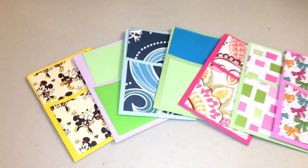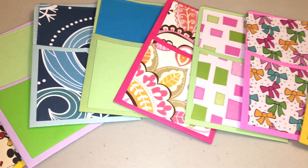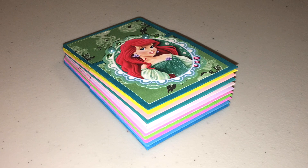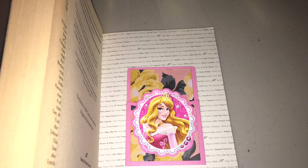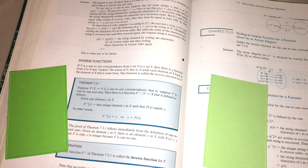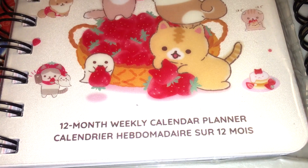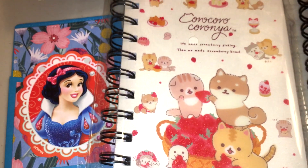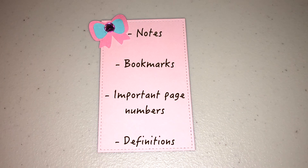This is really great for teachers and students. For teachers, if you really love to give out books to your students, this would be a really great way to put a personalized message in there. And for students, if you're using this in your textbooks, planners, or notebooks, it's really great because you can have all these little pieces of paper at the ready to use as bookmarks, to write down definitions, page numbers, or use them as flashcards later on.